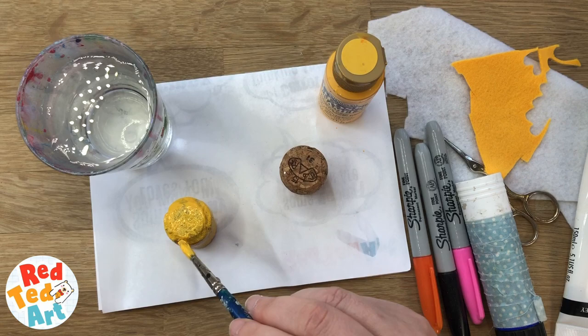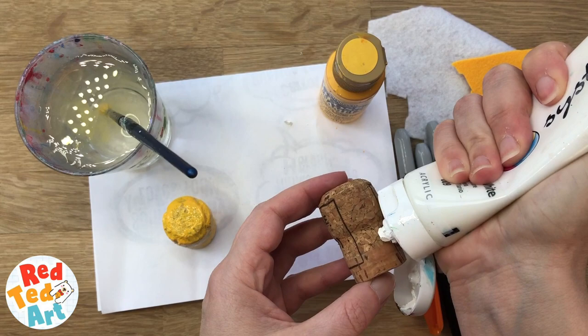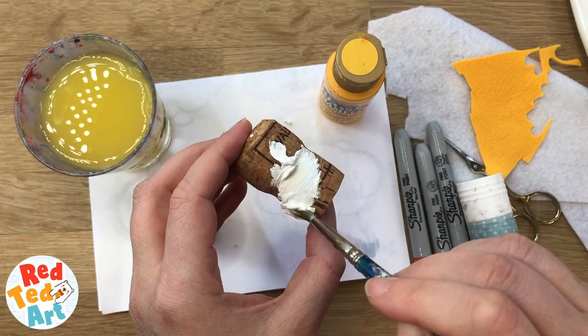I'm going to use the white one. This is an acrylic paint because I don't have this in white. It's always about working with what you've got. I'm making white bunnies and yellow chicks, but if you've got different colours, that's fine. You could have pink bunnies and blue chicks. You just want to have contrasting colours if you can. Or like I'll show you at the end of this video, you can just use paper and plain corks. That also works really well.